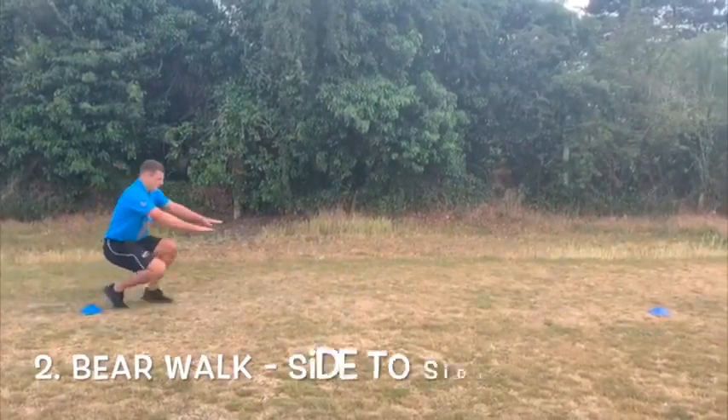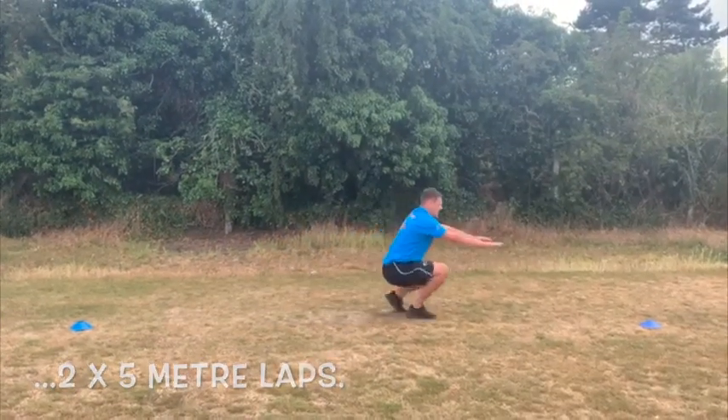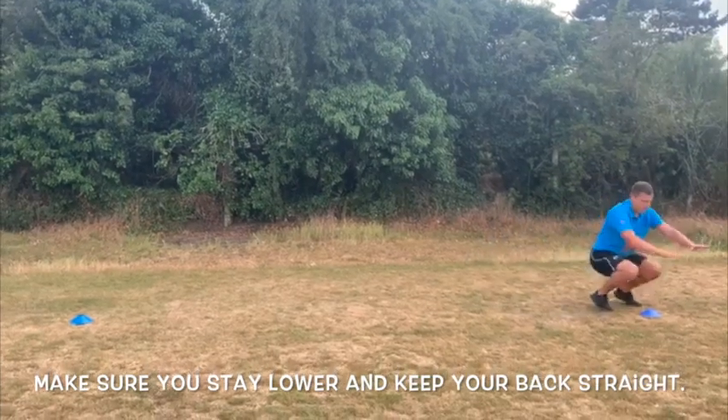The second exercise: complete two five metre lengths of bear walks. As the video shows, walking in a crouched position with arms out to help balance.